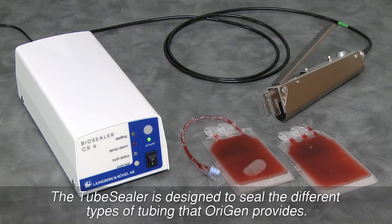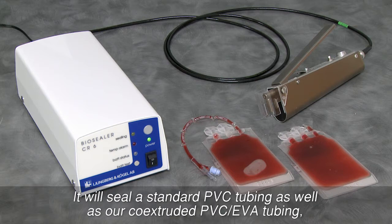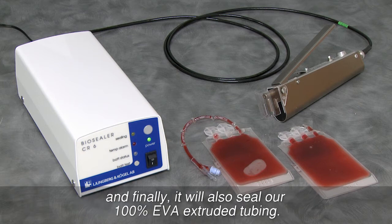The tube sealer is designed to seal the different types of tubing that Origin provides. It will seal standard PVC tubing as well as our co-extruded PVC EVA tubing, and finally, it will also seal our 100% EVA extruded tubing.